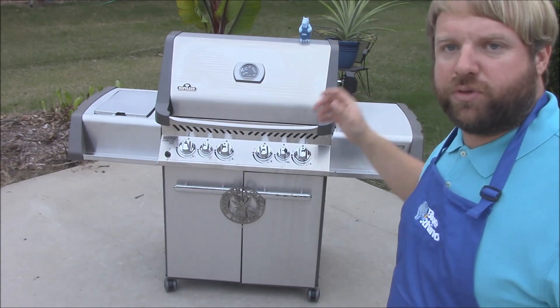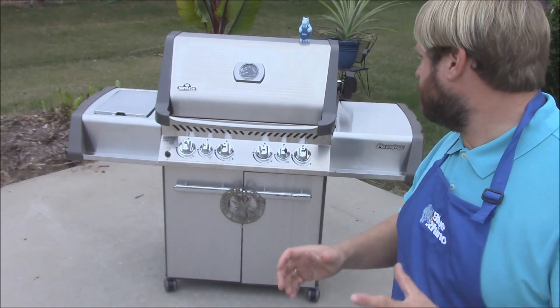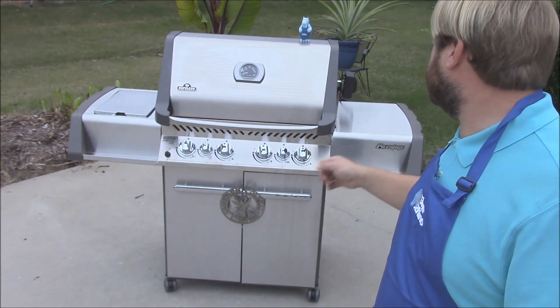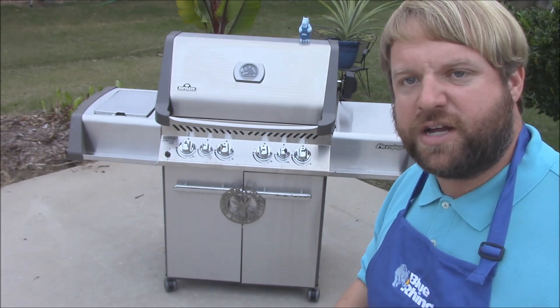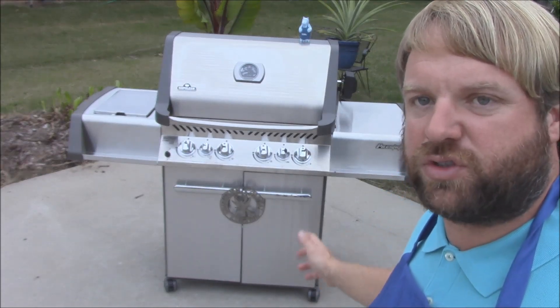I've got this sucker loaded up with some Blue Rhino propane here tonight, and this is the first night I've had it together out here. I just can't wait to get it cranked up. I'm going to go ahead and show y'all some of the features here — this is an awesome, awesome grill. I just can't wait to get started doing some cooks on this thing.